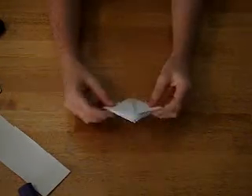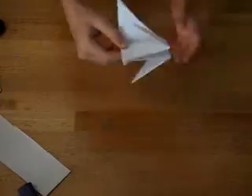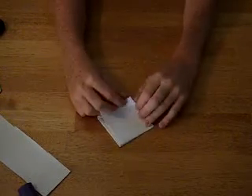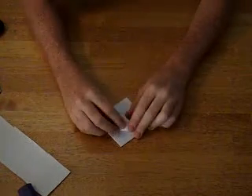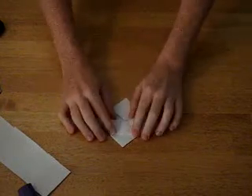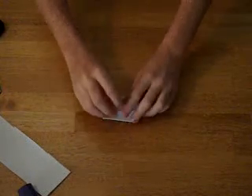Now you do this — it should look kind of like this. Now when you take this, you take the sides and you fold them towards the middle and crease, towards the middle and crease. Flip over, towards the middle and crease, towards the middle and crease.